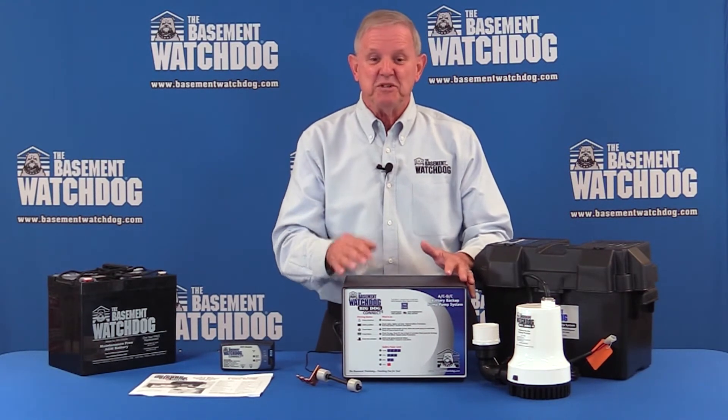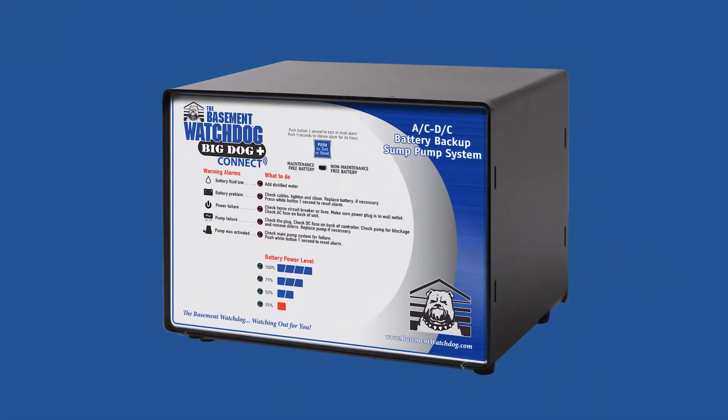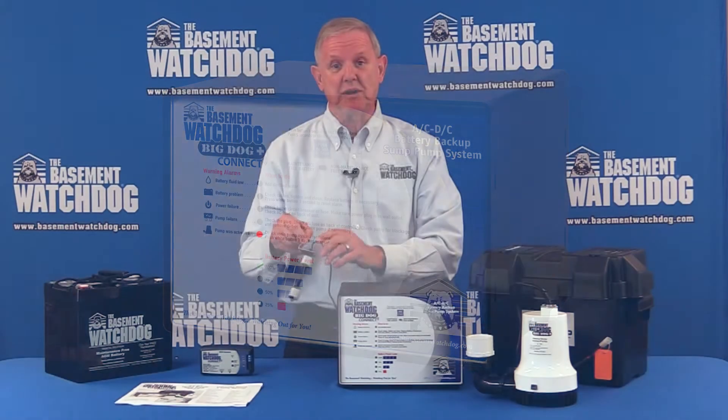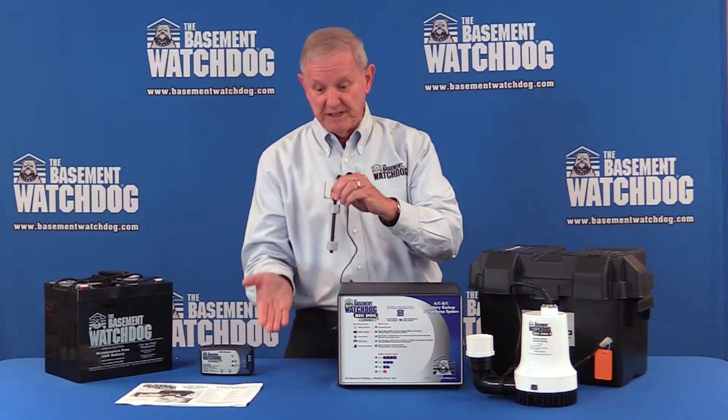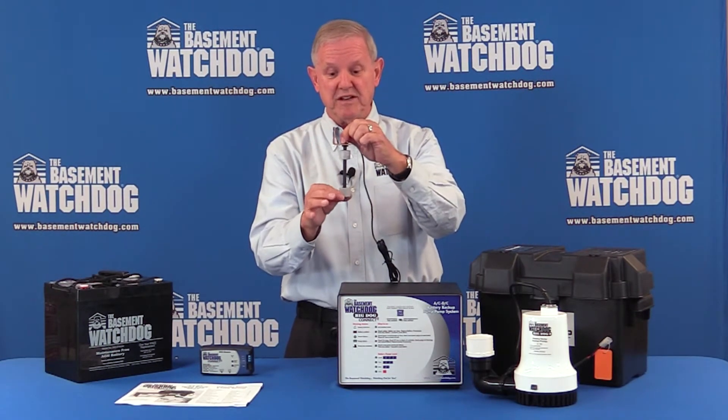All the components and circuitry I've changed over the years to the latest technology, but they still tell you the same things you need to know. All of my monitoring features have audible alarms — you hear it turn on in the basement, a light comes on, there's a warning, and you know what to do when the main pump's not working or too much water is coming in.